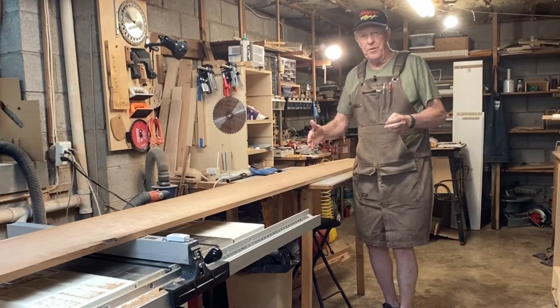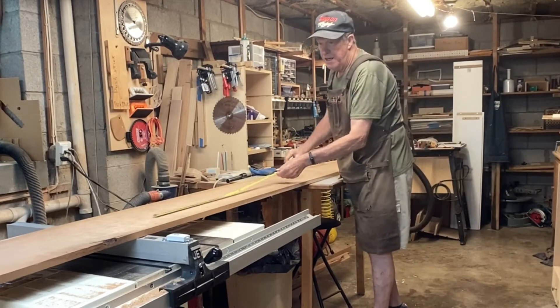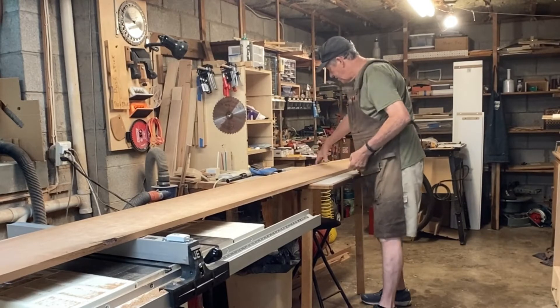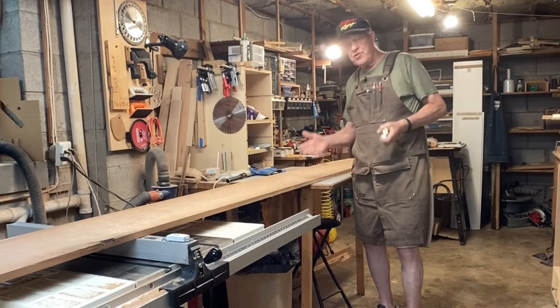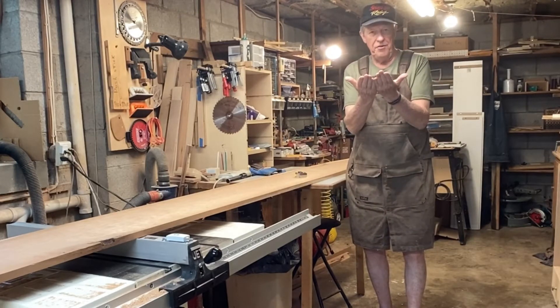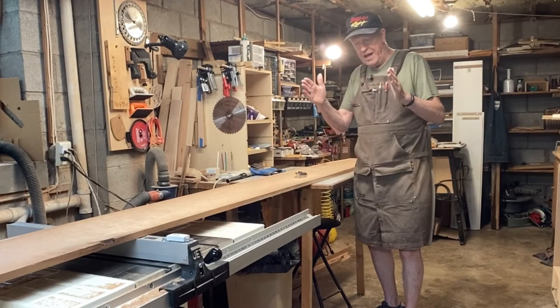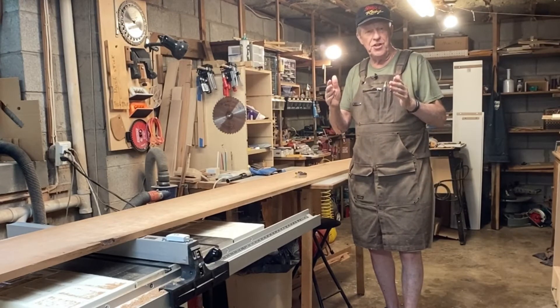That's not wide enough for the panels on the side of the cabinet. So what I'm going to do is cut out about 70 inches between these two bark inclusions — knots, whatever you want to call them. Then I'm going to resaw that and bookmatch it and glue it back together. That will give me the proper length and width for the panels in the side of the cabinet.